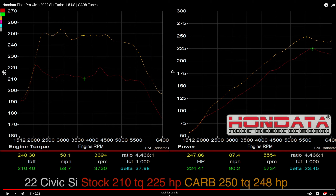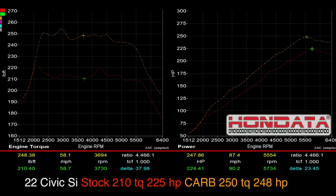These are very good results for the amount of money you're paying out of pocket. If you live in the state of California, definitely buy the CARB-legal version and you'll still get plenty of power. The Si is already an amazing vehicle as it is, so stay tuned for more exciting developments and more products as we investigate what this car is capable of.